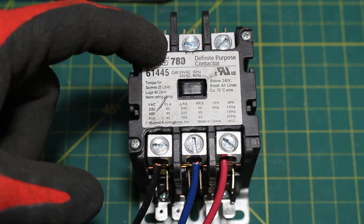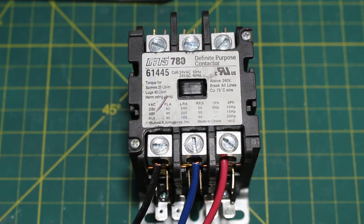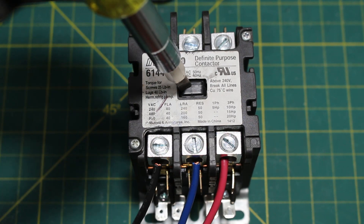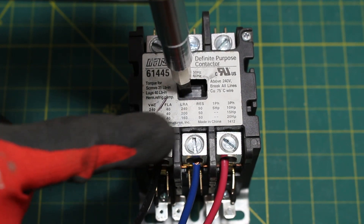There are no wires coming in from the top, and typically you are going to have your three-phase power coming in there. When your coil is energized on your contactor, this plunger will plunge in and it will send power from there down to your motor.